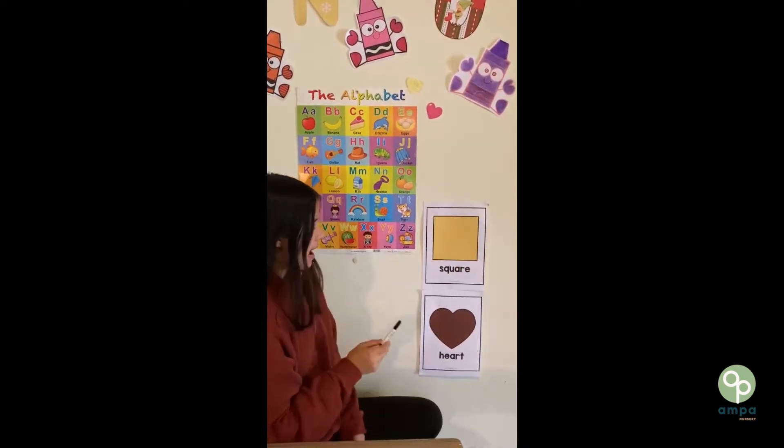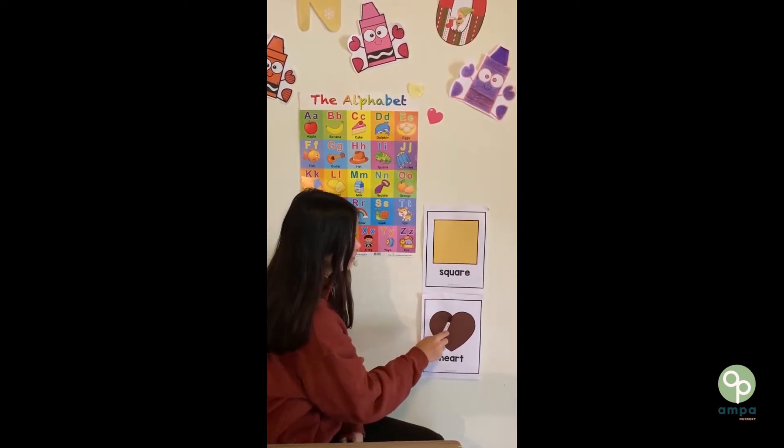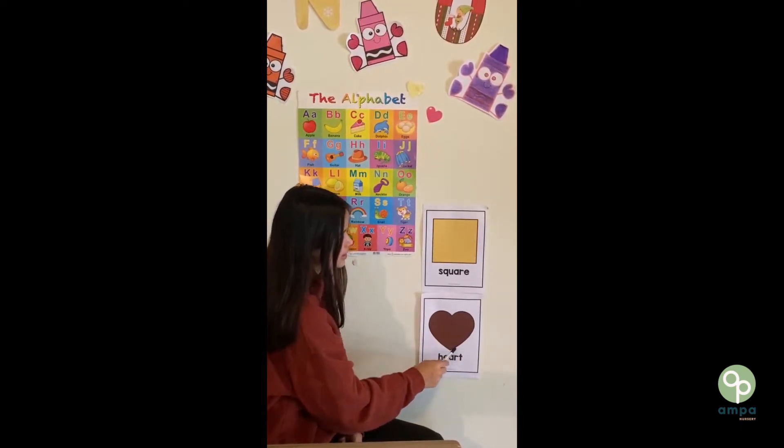Next, we have a heart. Heart. Let's try to make a heart with your hands.